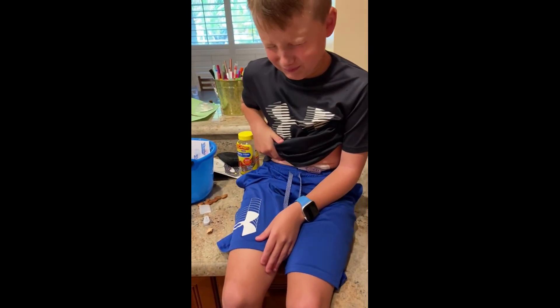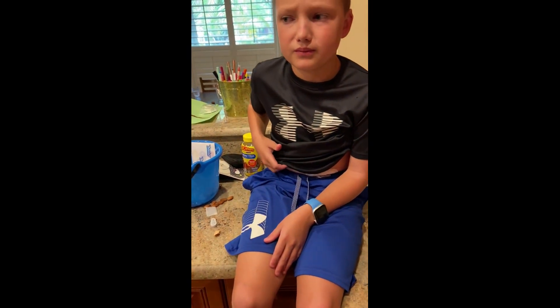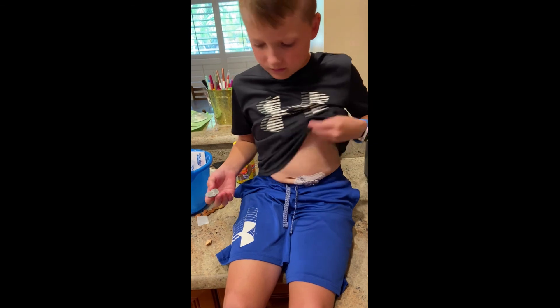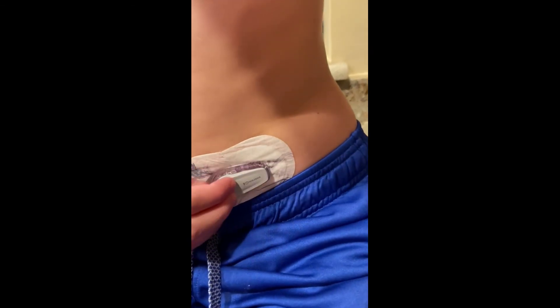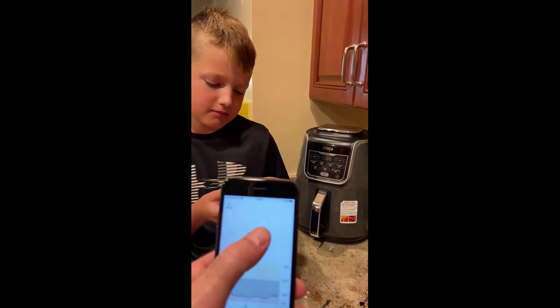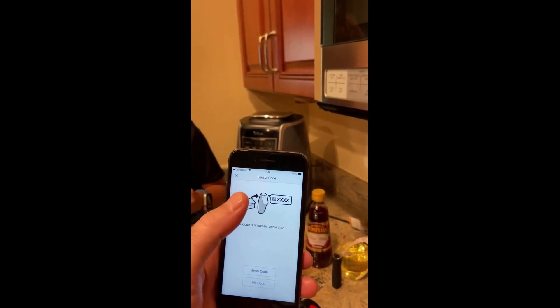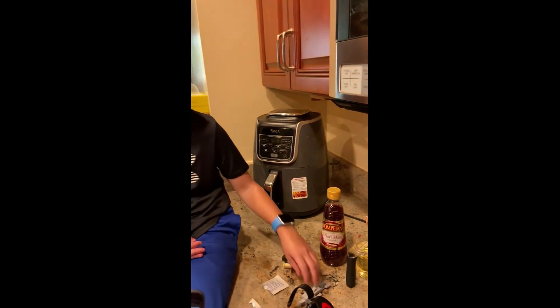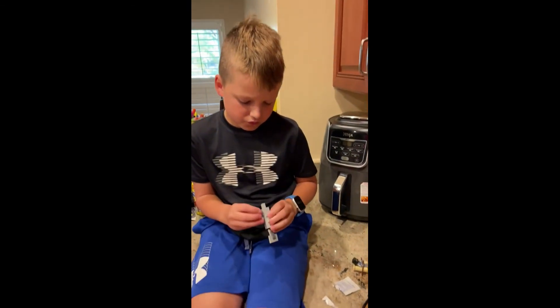Now we let it dry and then Abel's going to put the new transmitter in, and I'll show you on the phone app how we start his new sensor. So he's going to clip the one side in — and the two clicks. Now we're in. So now we'll come over here. This is the boring part — start the new sensor. Enter the code or I can do a manual. So anyway, I'm just going to enter the code and then it's going to take off. We hope that helps.